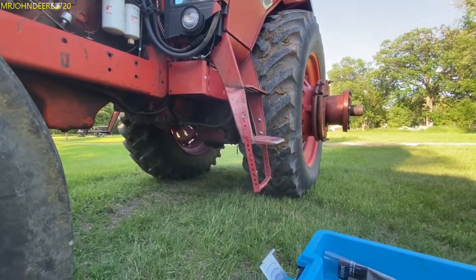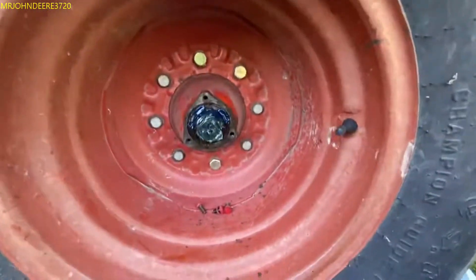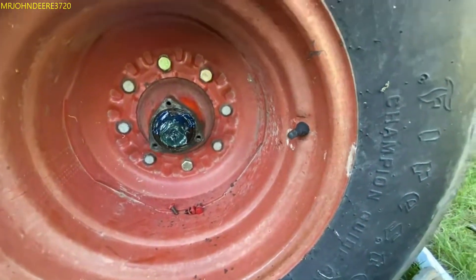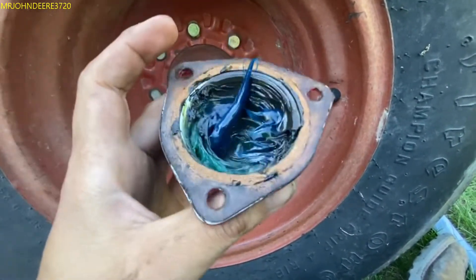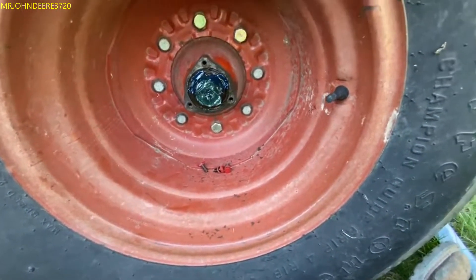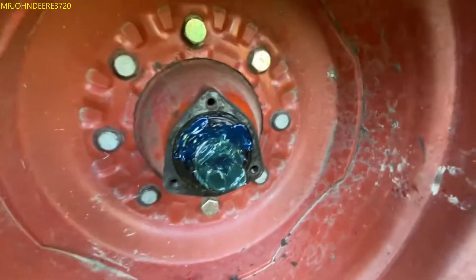I always check my wheel bearings - I put a little bit more grease in there. Seems like they're pretty full yet, I just add a little fresh stuff. But you're not going to be able to see it in this video.